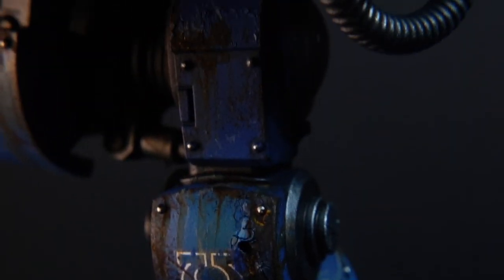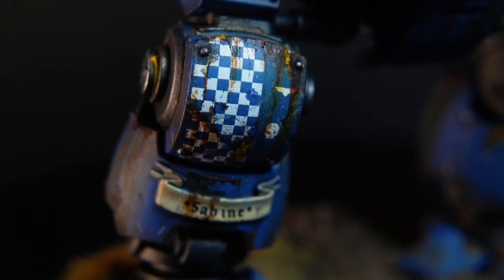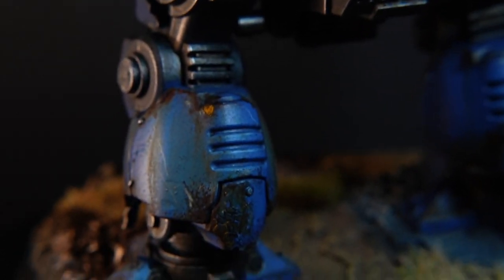Hey guys and welcome to my latest video. In this video we're going to be taking a look at the Ballistus Dreadnought from the new Leviathan box set that recently came out for 10th edition.